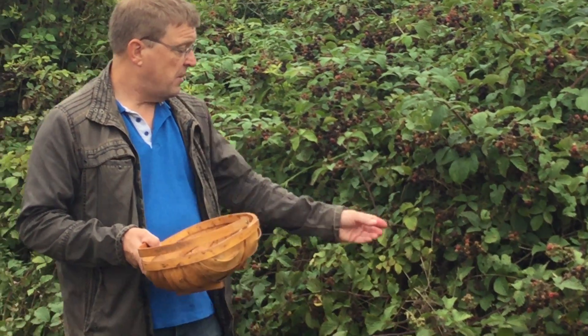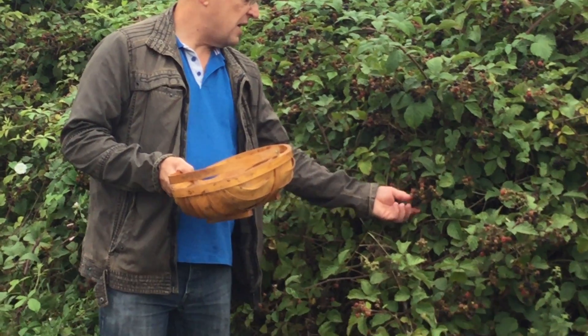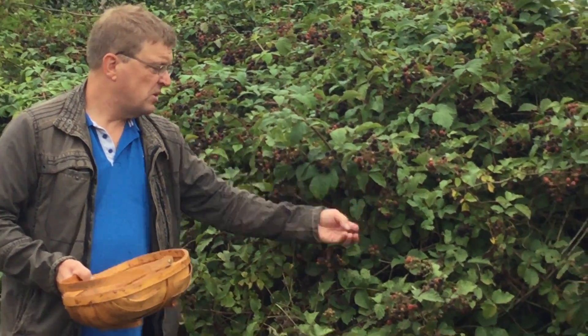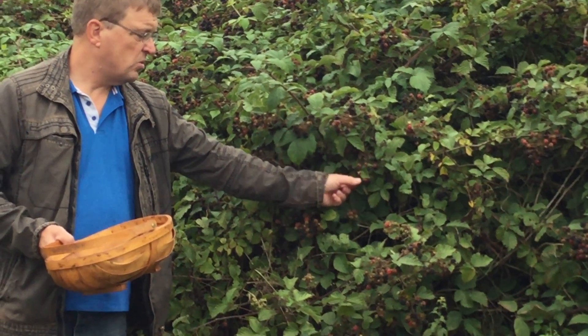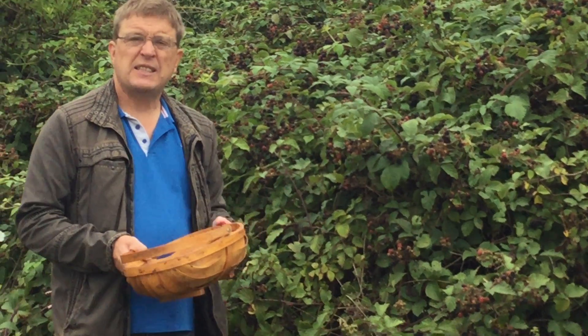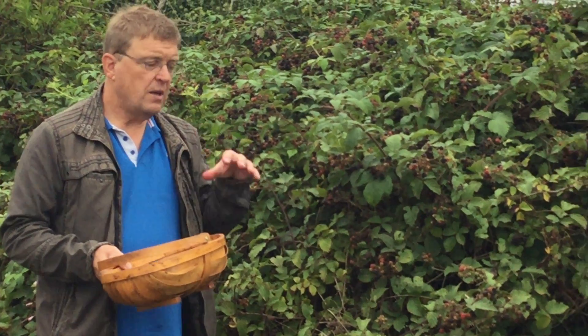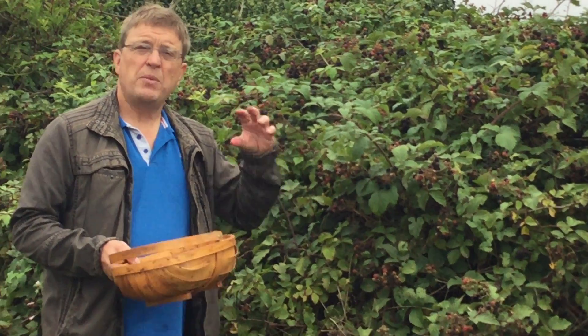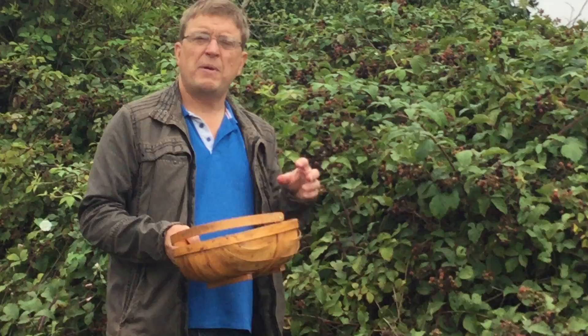The thing to notice is not all blackberries are the same. Taste one or two. The more bland ones are best in crumbles and the sharper ones are best in jams. Whenever you cook anything you lose a lot of the flavour. So if you're cooking blackberries, you really want the sharpest ones — the ones that make your mouth go, whoa, that's a bit strong.